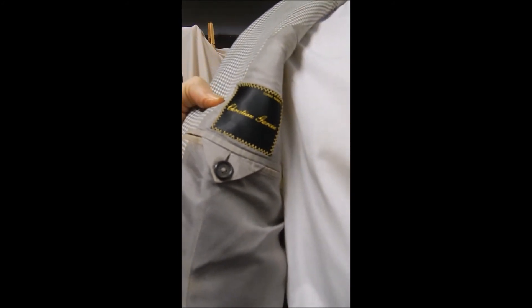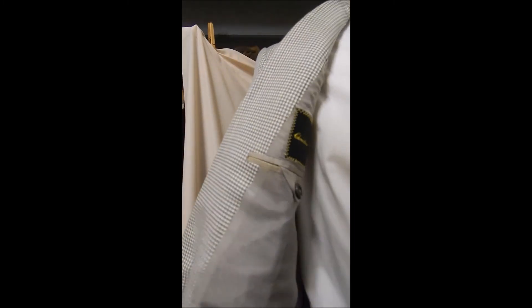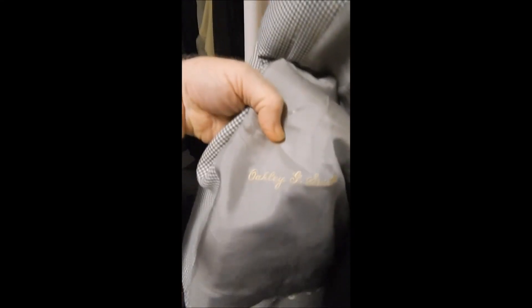It's made by Christian Garcia — I don't know if he's Jerry's cousin or anything or not. Here's the embroidered name. This is full satin lined. And over here we see the Holland & Sherry label.